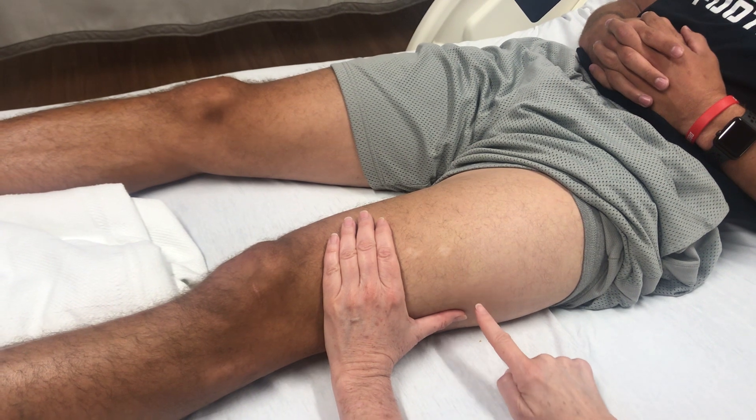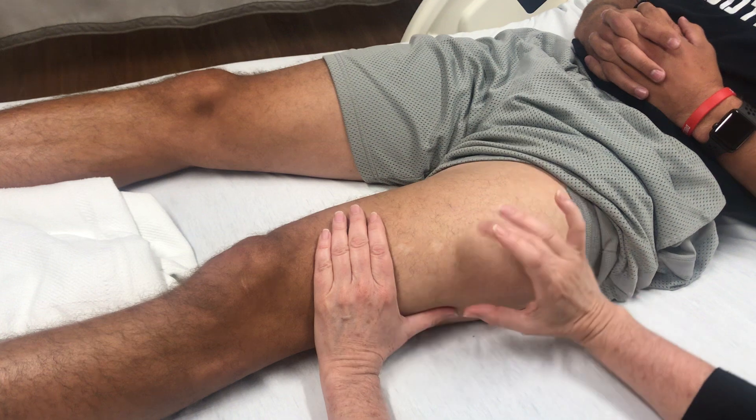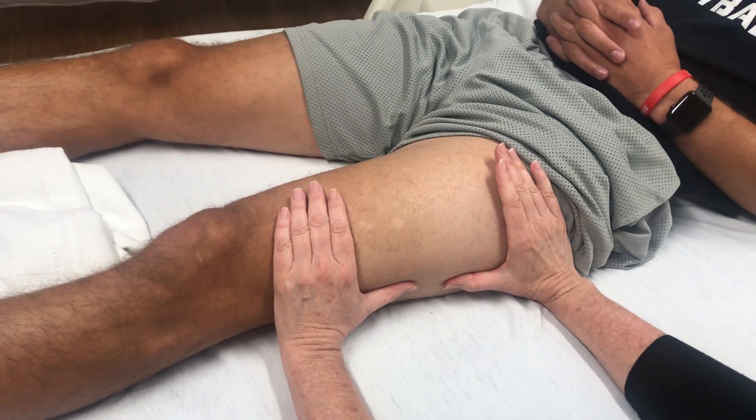It's not going to be on the side because you would probably hit the bone there, and it's not going to be up here on top. You're going to be right in the meat of this muscle, right in this area here. And that's the vastus lateralis.